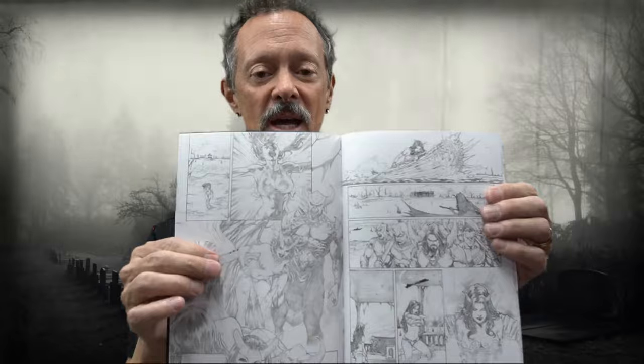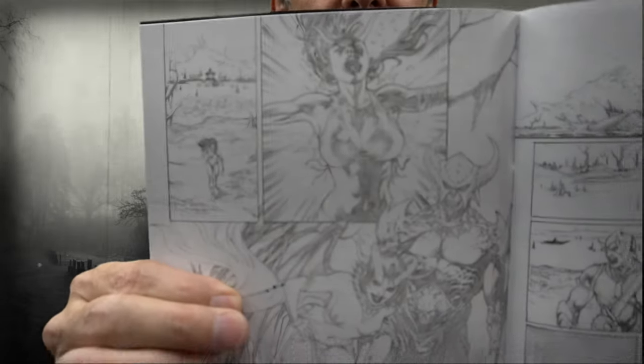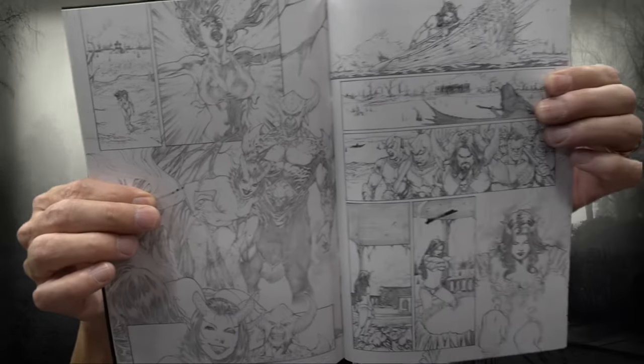This one is Lady Death Diabolical Harvest black and white edition. We do this for most of our books, so here also is a chance to see the original Hell Witch Hellborn black and white edition. Check out the beautiful artwork of Diego Bernard — let me show you a couple of cool pages and just feast your eyes on the various panels.